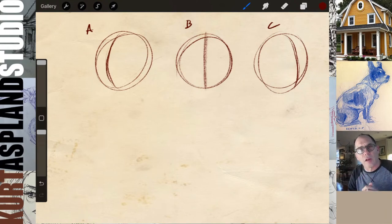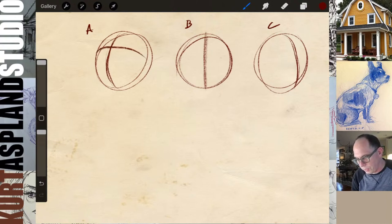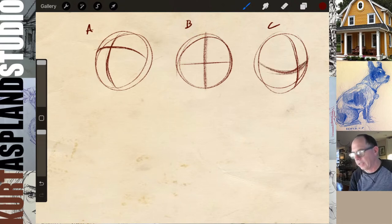Let's label these A, B, and C. For A, let's assume the center line is a three-quarter view — you can see three-quarters of the face, and you see more of one side than the other. For B, let's draw the center line straight down. For C, let's make this person looking off in the other direction. We'll use the center line to guide where to put the eyes, nose, mouth, and all that good stuff.